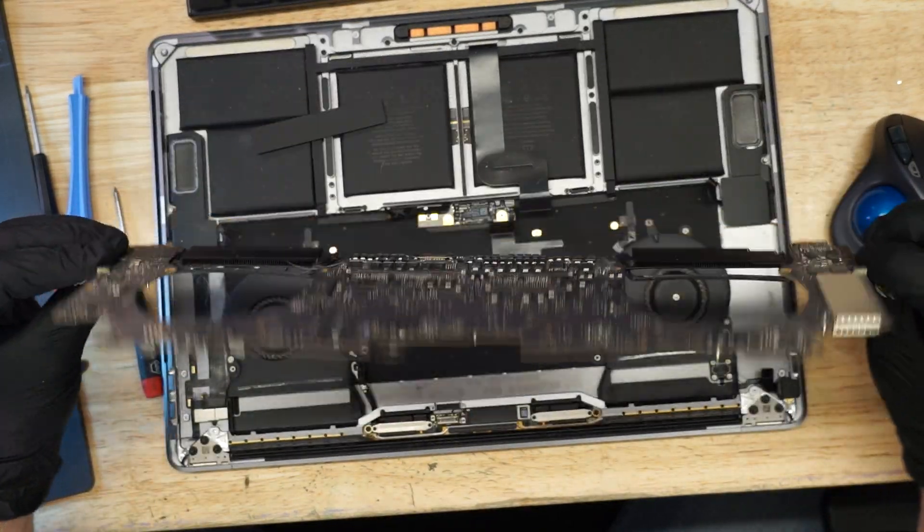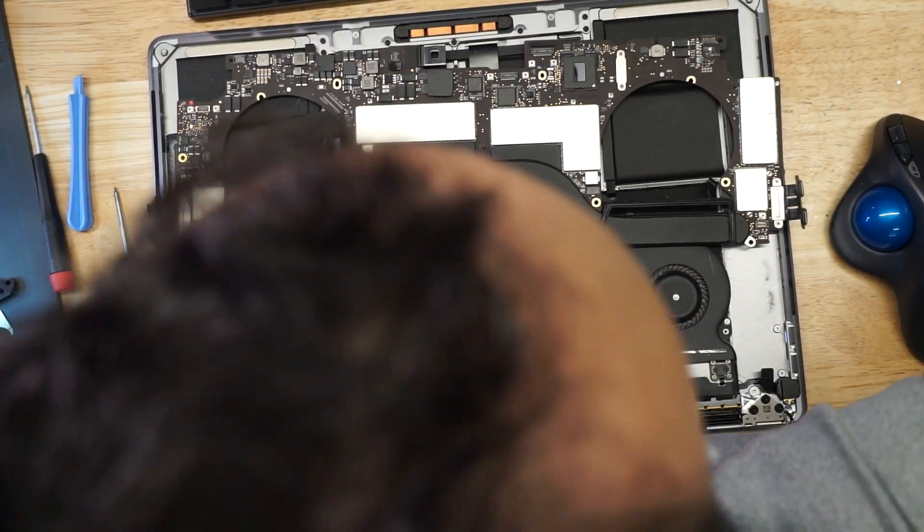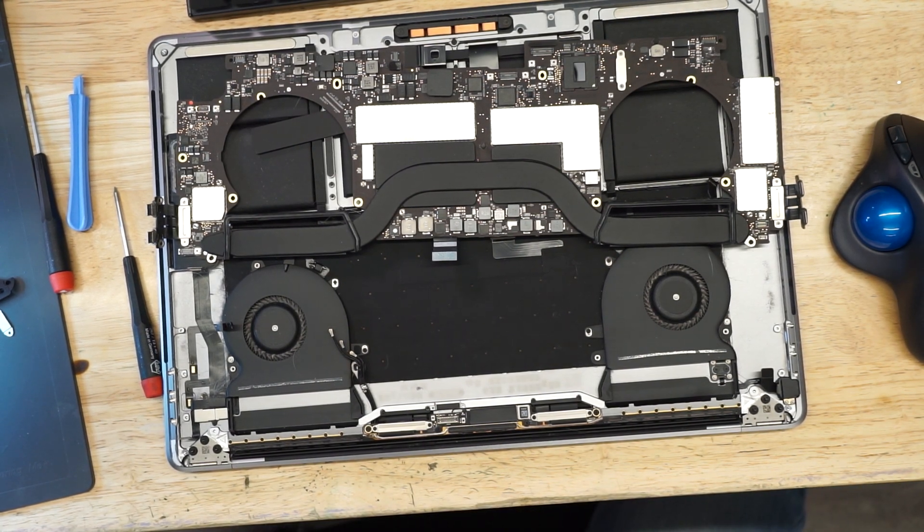There's a lot of hair inside this machine. Why is there so much hair inside this computer?